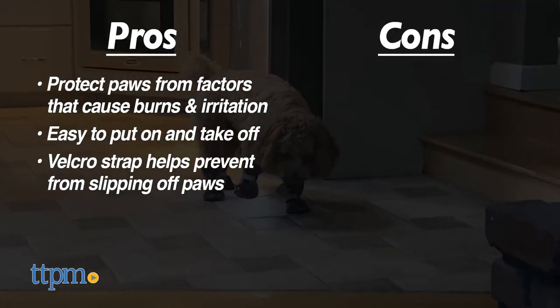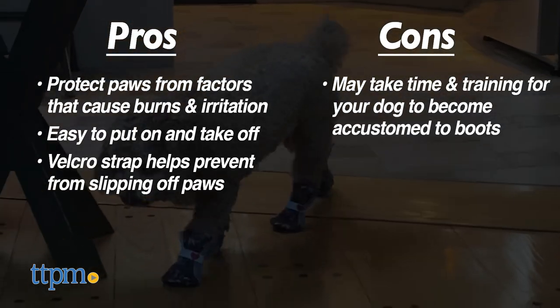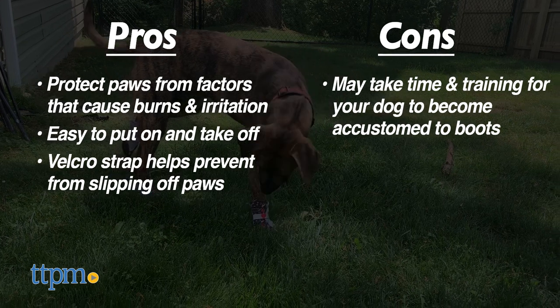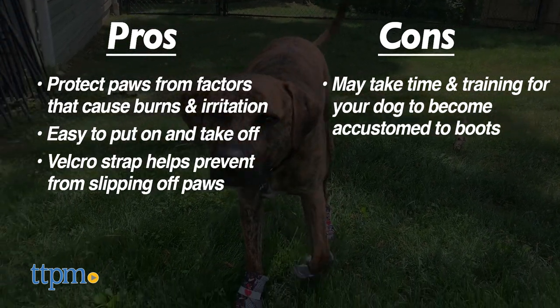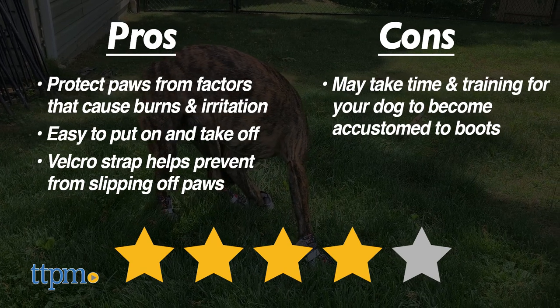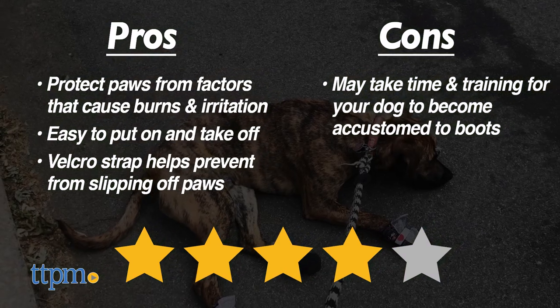As for cons, not all dogs will get the hang of these boots right away, and if that's the case it may take a little time and even training before your dog can walk in them. Overall, we give these Poochie Paws City Shoes four out of five stars. Thanks so much for watching and don't forget to subscribe for more reviews of everything you need to keep your pets healthy and happy.